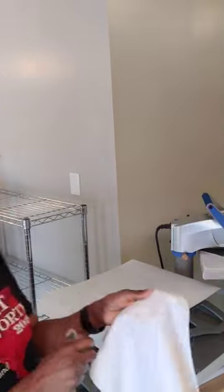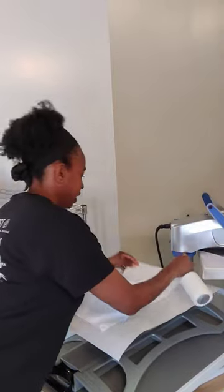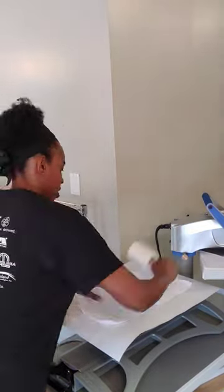Hey y'all, I'm getting ready to do a sublimation tile. I have my tile right here and my lint roller right here. The first thing I'm going to do is lint roll. Now that everything is all lint rolled, I'm going to go ahead and press it.